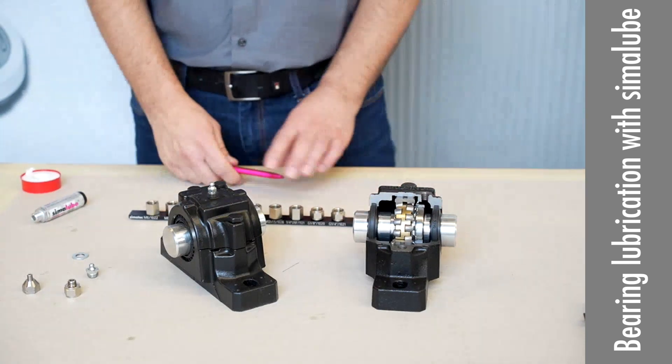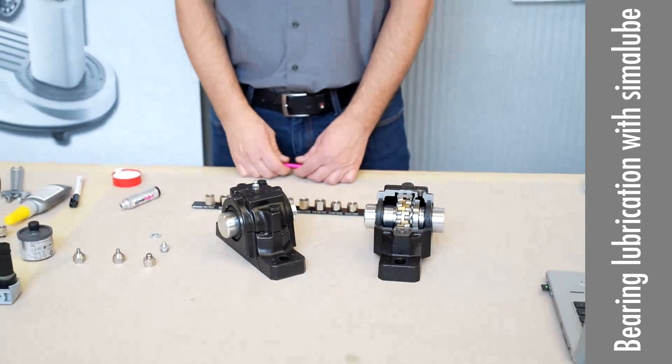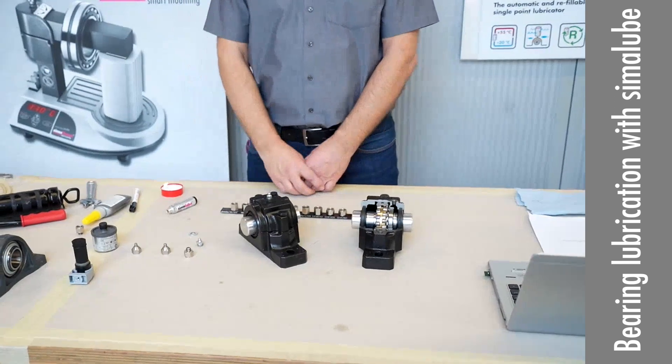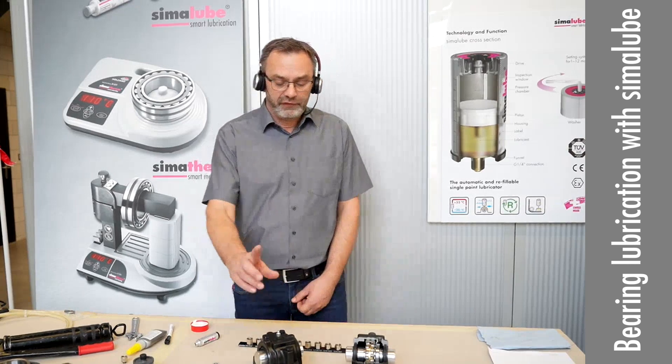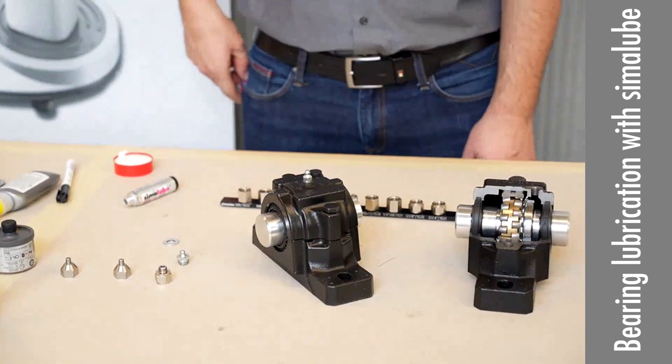What we want to do in this third topic is to show you again how to install our Simulop. It may be a repetition for many of you, but it addresses the remarks and problems that Tom and I most commonly see — most issues are application or installation problems. So first of all, if you have a block like this with the greasing nipple, the standard greasing nipple that is on it.